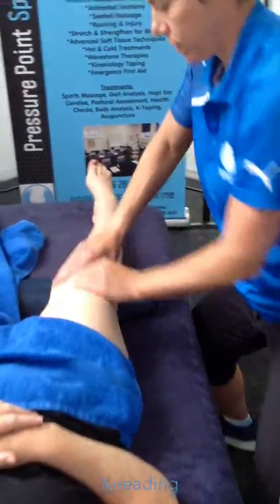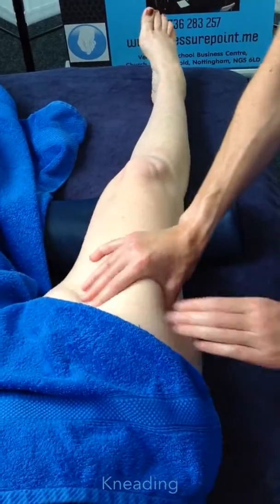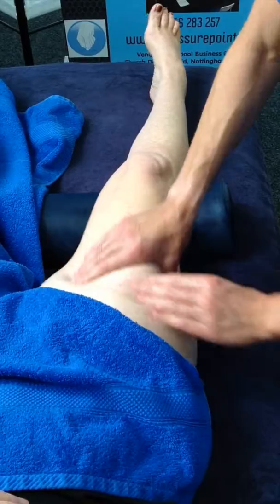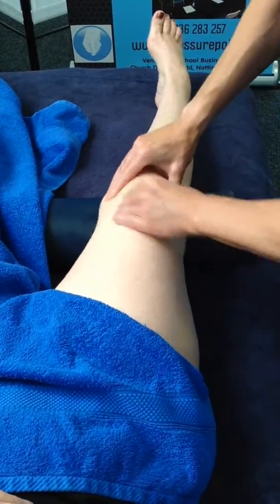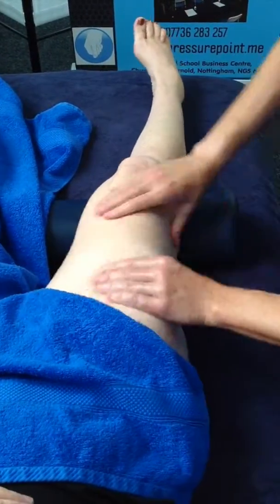Kneading. With this technique you can start to feel where the tension areas are. We have a little bit here in the vastus lateralis. Work all over.